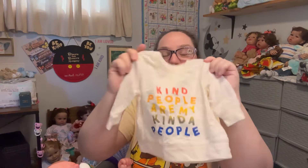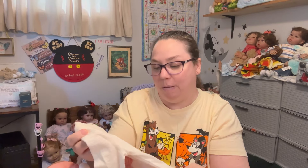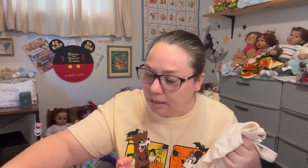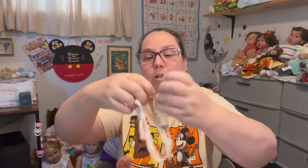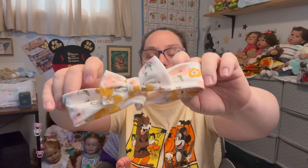The shirt says 'Kind People Are My Kind of People' — I love this shirt so much, I've been waiting to put somebody in it. It's a cream-colored long sleeve, sweatshirt-like but feels like a t-shirt, with 'Kind People Are My Kind of People' written in rainbow colors. The leggings are Old Navy zero-to-three and the top is Jessica Simpson three-to-six. I'm pairing it with a cream bow that has the same yellow flower colors — it looks really good together.